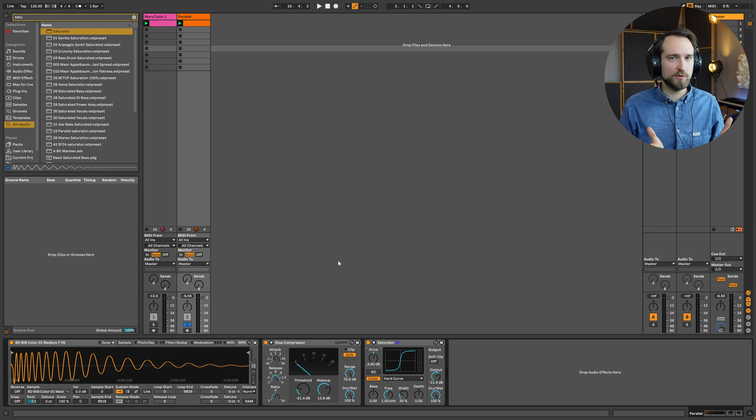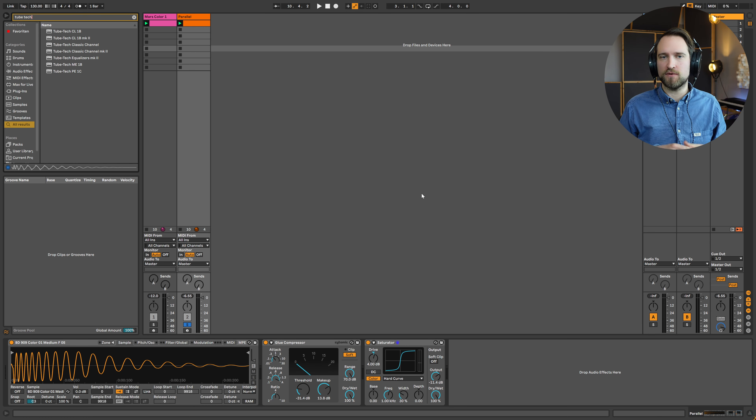Maybe a little bit of colorful EQing can also be nice. I would probably stop at this point in a real session — maybe even the glue compressor alone would be enough — but just to give you an idea of the palette available, let's try a colorful analog-sounding EQ emulation. One of my favorites for analog-style EQs that give a nice overtone structure is the Tube-Tech collection by Softube. There are also free emulations of classic Pultec EQs you can definitely use.